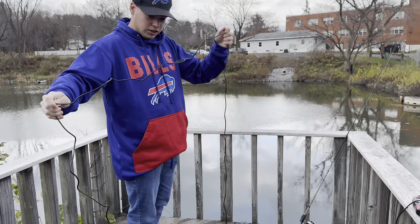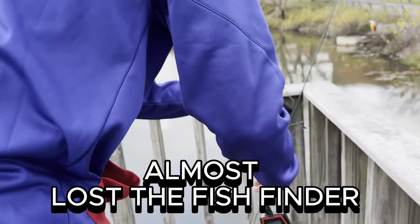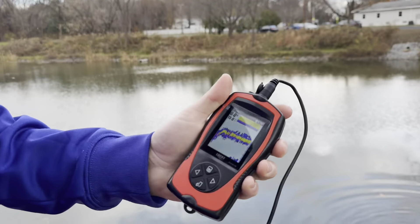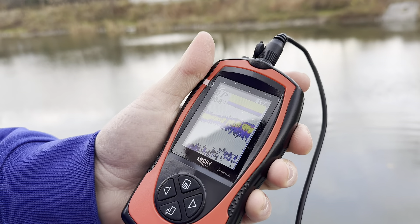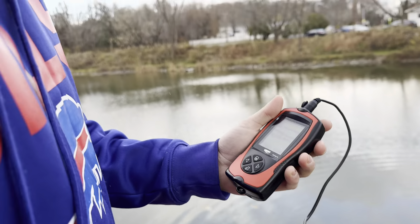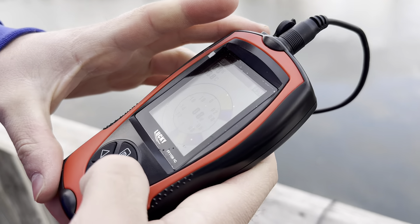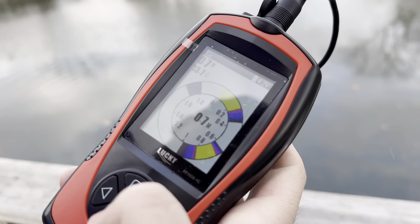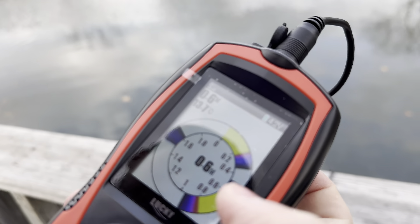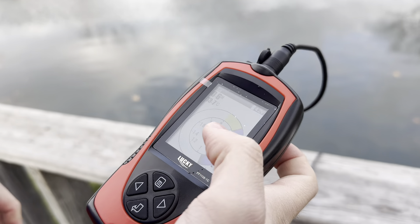We're going to get this going out there — ready, set. All right, so we got it in the water. As you can see it's working. It's a little windy, but we're going to switch — there we go, got it in sonar. There's the flasher right there. That's going to be the bottom, that's going to be the top. As you can see it's working — there actually might be a fish down there.